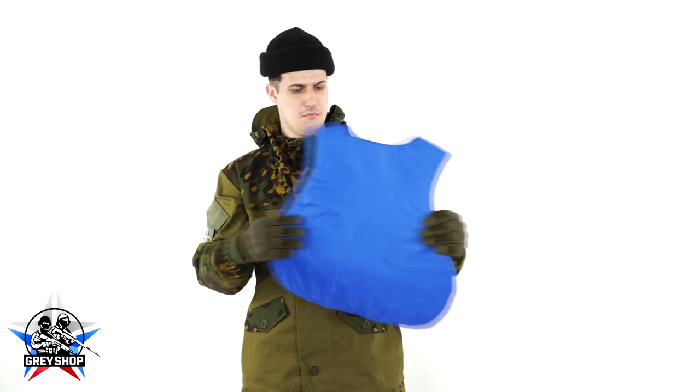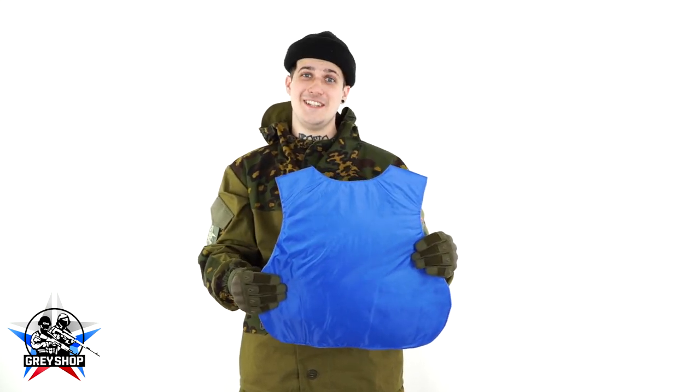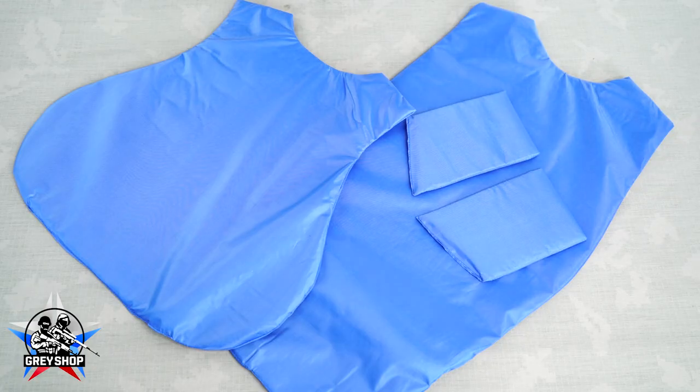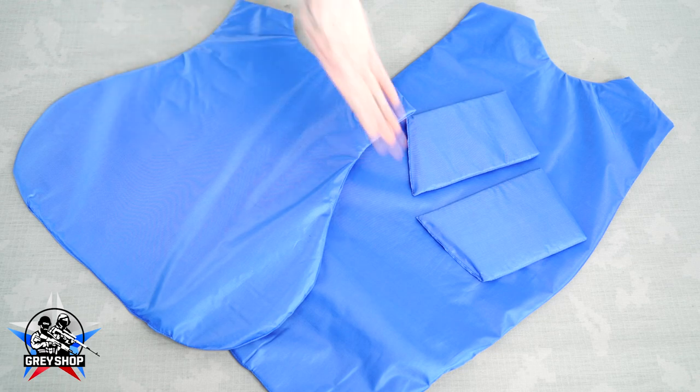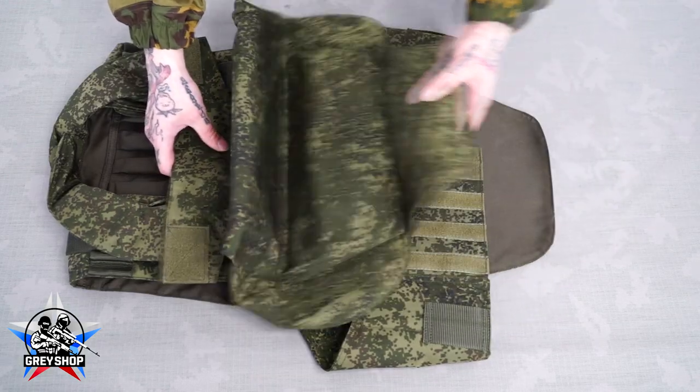But I have a great solution by MortalTag for this problem. What is this? This is our special insertions for 6B23 body armor. The set consists of 4 pockets which imitate Kevlar and give your vest the right shape.